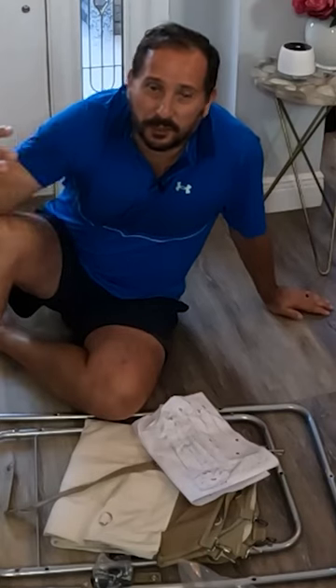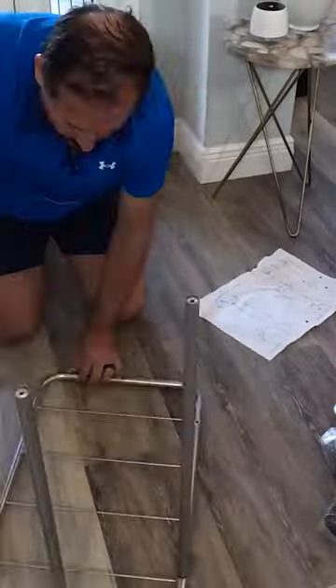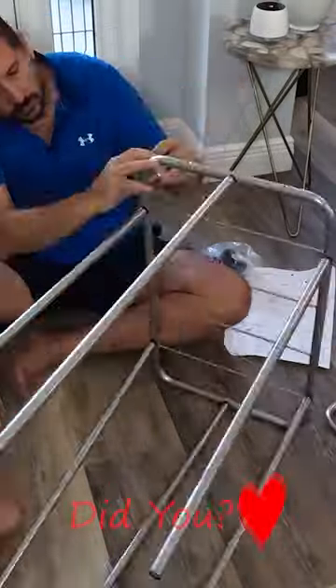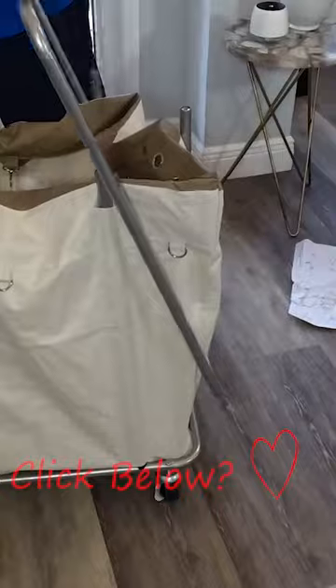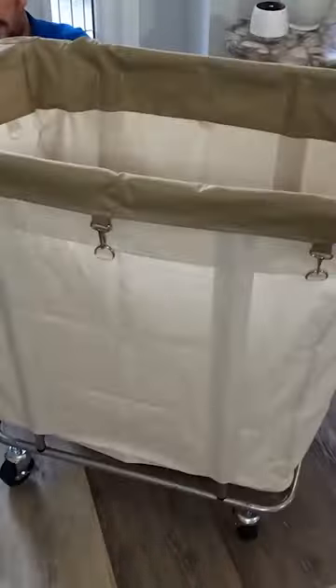Hey, this is Doug from Doug and Nicky, and I am here with a cool new laundry cart in front of me. This thing is freaking awesome. A couple highlights — the casters here on the bottom.